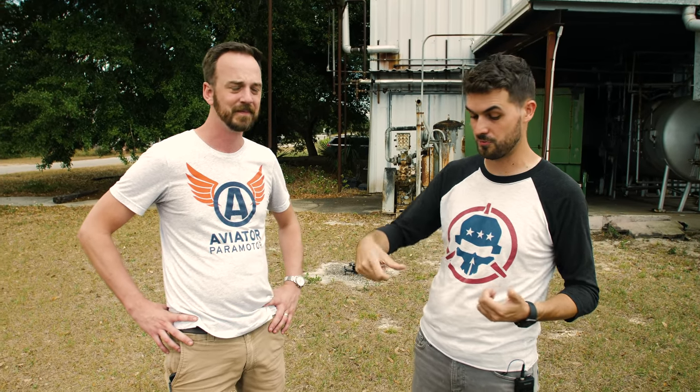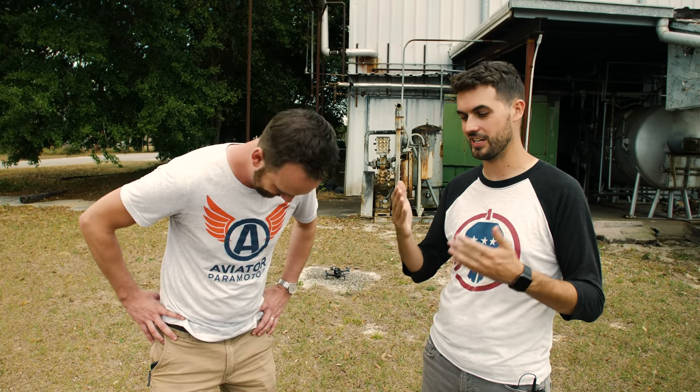Now we're going to do the inverted yaw spin, another very well-known FPV trick. The reason I want to work toward this trick today is because in the last episode where we did flips and rolls and worked up to the Rubik's Cube, all of that was on the right stick - the cyclic stick. It was all just pitch and roll. You didn't use a whole lot of yaw other than to turn and set up for tricks, so I want to get you used to using yaw in a more aggressive way.